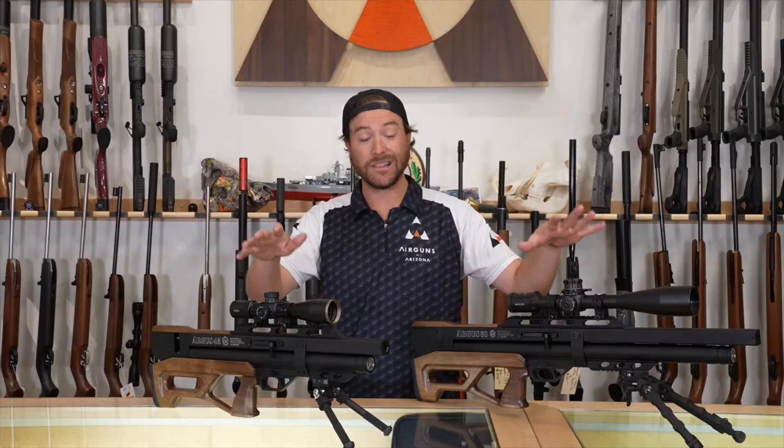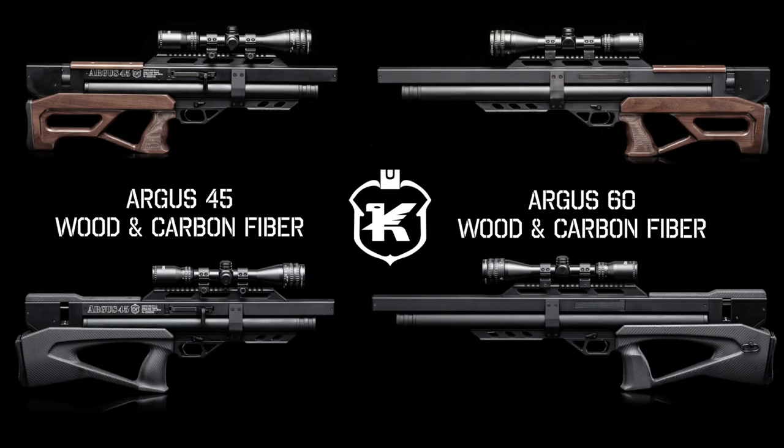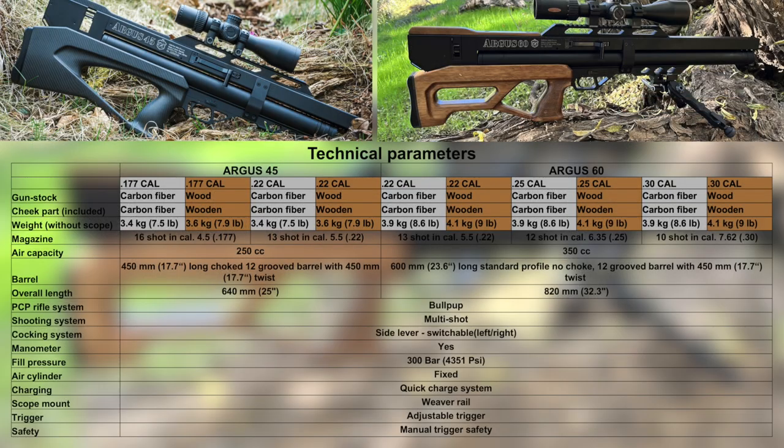Along with the two different lengths, there are also two different stock options. Both of these have the wood look stock, but Caliber Gun does offer a pure carbon fiber stock as well. If weight is of utmost importance, the carbon fiber stock is — the entire stock — about three-tenths of a pound. It'll cut off almost half a pound in overall weight. On the 45, the shorter air cylinder is 280 cc's; on the 23.6-inch barrel version, you get a 350 cc cylinder.